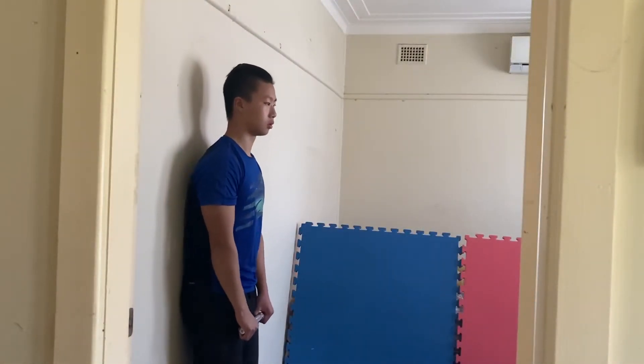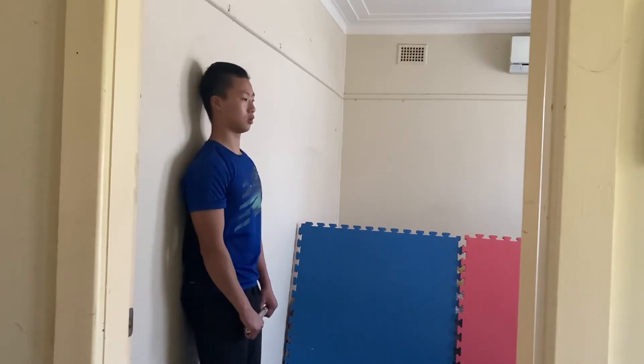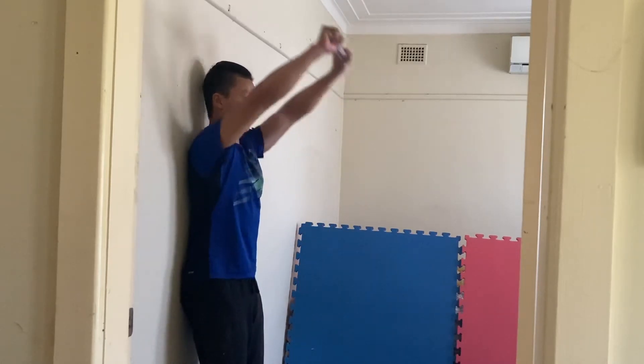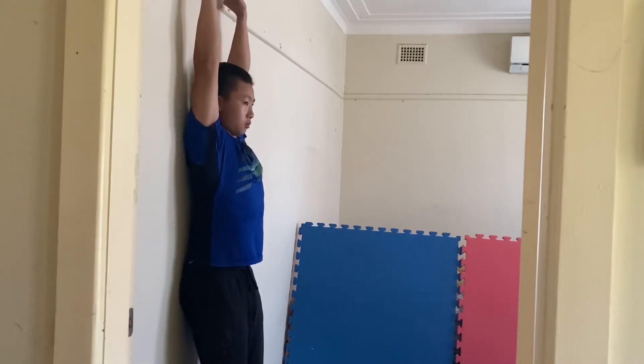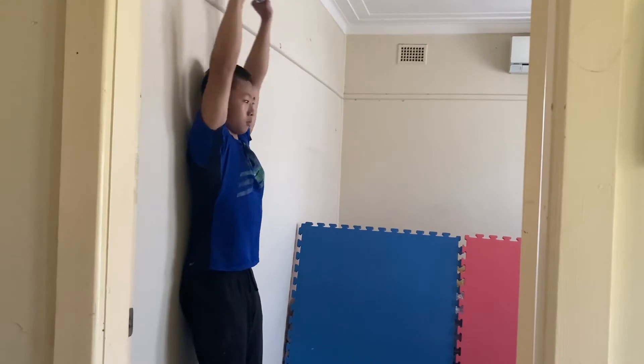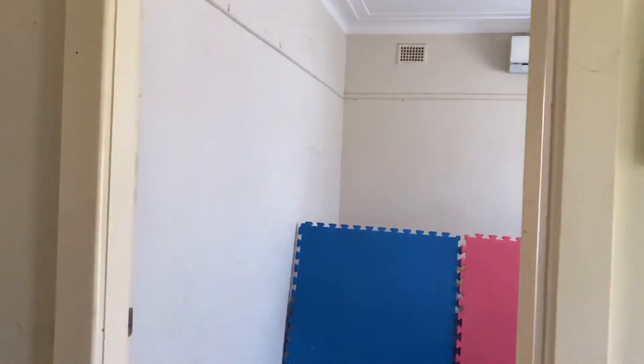Stand with your back facing the wall. Make sure your upper back and your lower back are both flat against the wall. Now raise your arms as high as possible. If your arms are able to touch the top of the wall easily, it means you have enough required shoulder mobility. If your arms aren't able to touch the wall, it means you lack shoulder mobility.